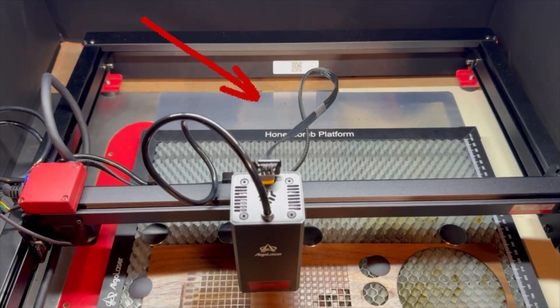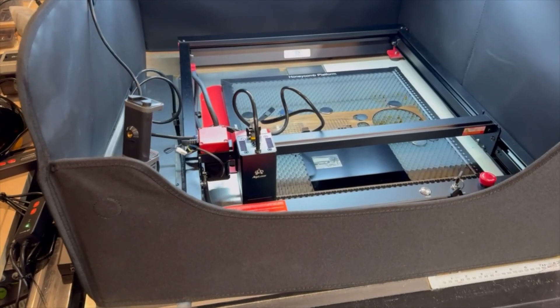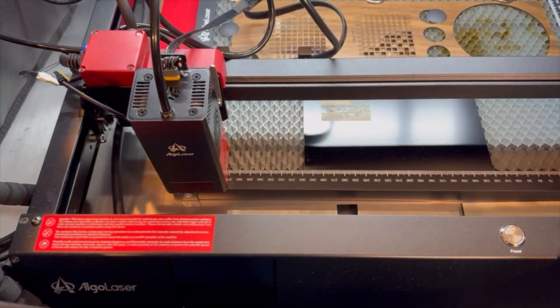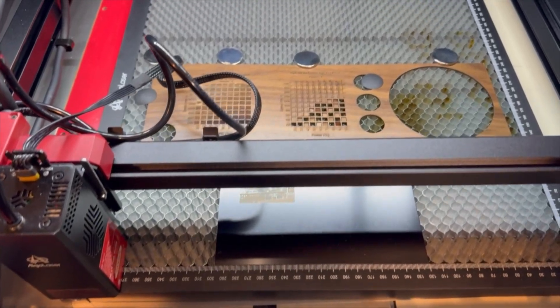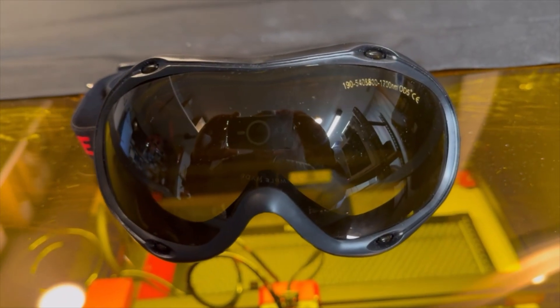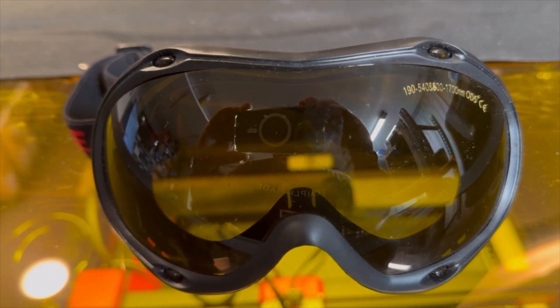The aluminum plate is a critical component that protects your tabletop from the laser — without it, you could burn a hole through your dining room table, and it's also a fire hazard. The basic unit is an open design, meaning you can be exposed to the laser which can damage your eyes, so it's critical that you wear laser-approved goggles. Algo Laser included a basic pair of glasses, but I purchased goggles that fully protect my eyes — certified for this laser's 455 nanometer wavelength. A link is in the description.